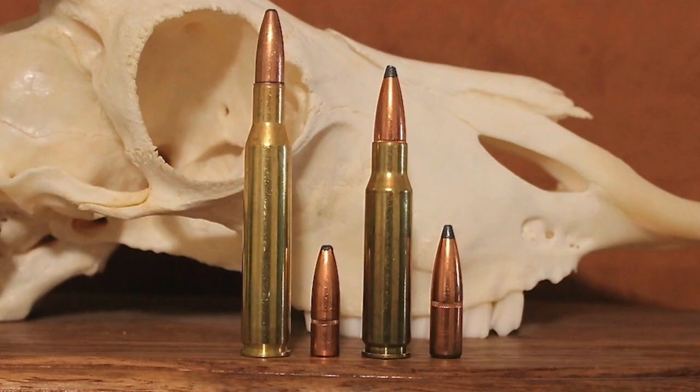Regardless of which cartridge you choose, use a controlled expansion projectile and a heavier bullet weight for your elk or moose hunt for best results. Even though they have slightly different strengths and weaknesses, the .270 Winchester and .308 Winchester are outstanding rifle cartridges. There is a big overlap in what they're really good at, so get a nice hunting rifle chambered in the cartridge that fits your needs best, learn to shoot it well, use quality bullets, and you'll be well prepared for the most common hunting situations.